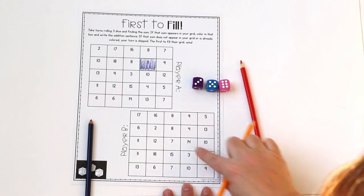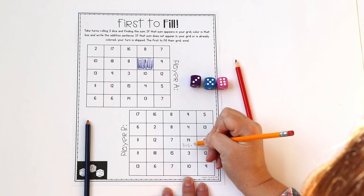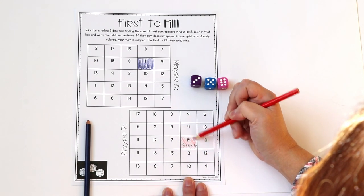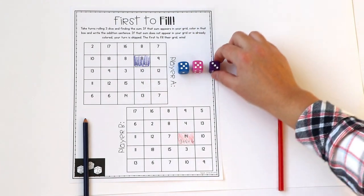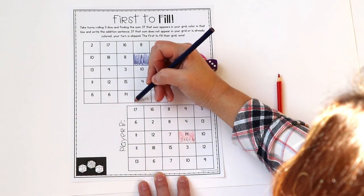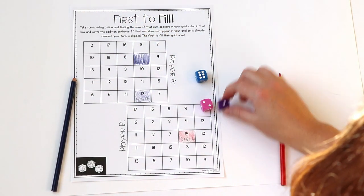Player B rolled three plus five plus six, which is fourteen. They will go ahead and do the same in their grid down below. Students continue rolling, adding, and writing down their sum as they shade in their grid, going back and forth until one student has become the first to fill up their grid. If a student rolls a sum they no longer have in their grid, their turn is skipped.